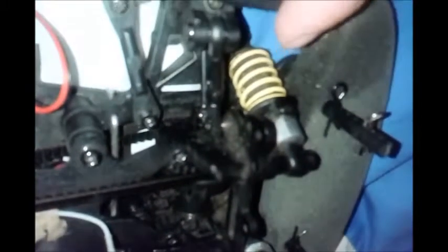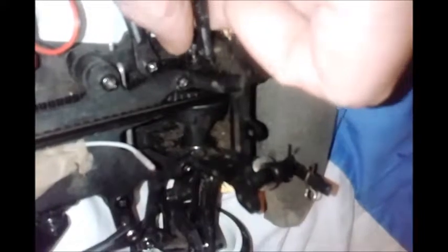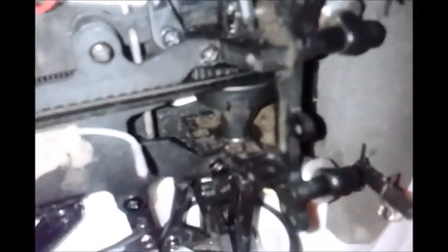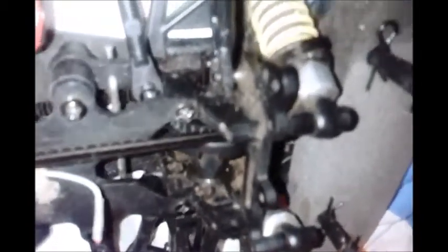I had a bit of a problem with — I can't remember which one it was — one of the joint cups, where the dog bone, or it's called a drive shaft in the UK, where the dog bone meets the differential. The joint cup attaches to the differential inside and it's held in place by another E-clip. So I had to fit some fuel tubing — it's the tubing you use for nitro radio control cars — I just cut a bit off and put it inside there, because the dog bone kept coming loose.